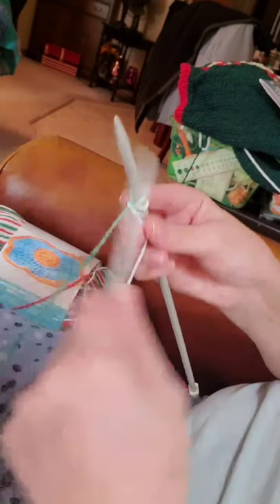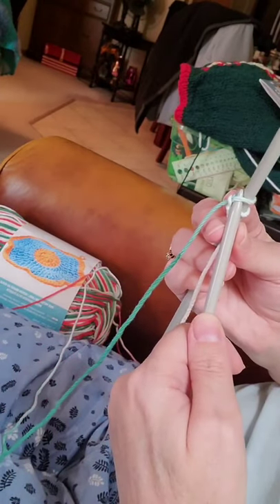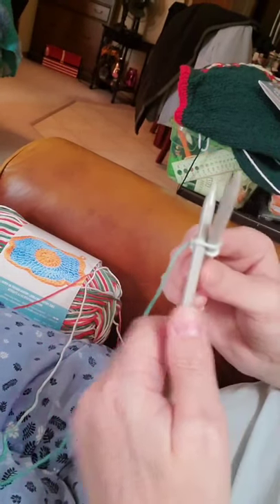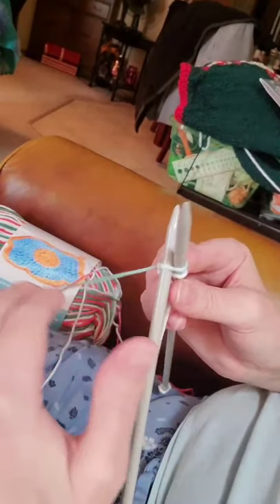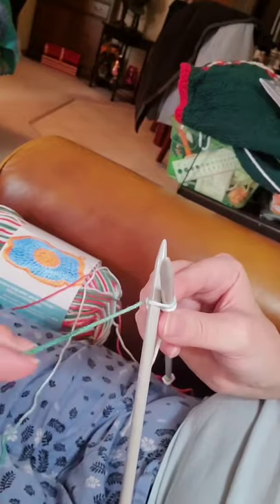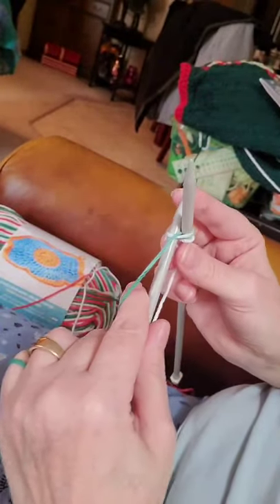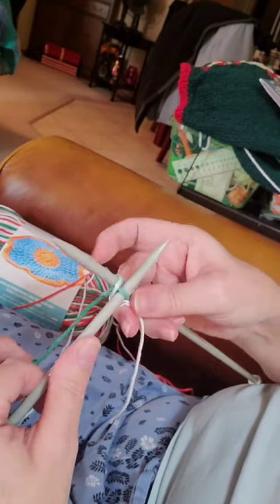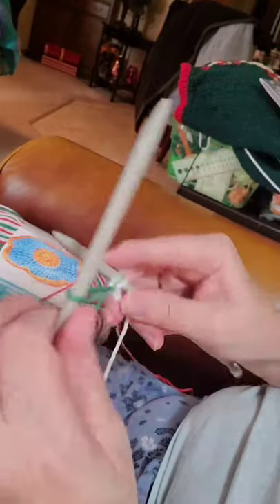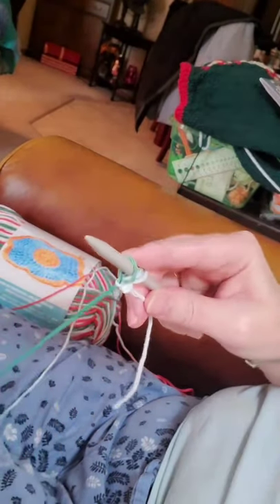So now we have two. We do that again. Insert from the bottom, right to left — or if you're left-handed you would go left to right. Bring your yarn around the back to the front, up and over. Bring it through in between the two that you have there. Your needle up, put that on your other needle and release.